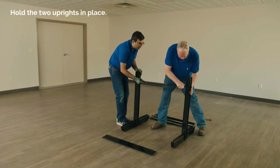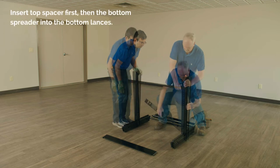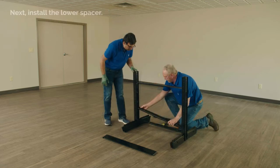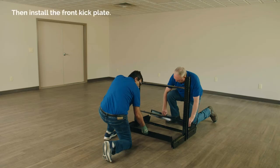Have one person hold the two uprights in place where you want to build. Insert the top spacer first, then the bottom spreader into the bottom lances. Next, install the lower spacer, then the front kick plate.